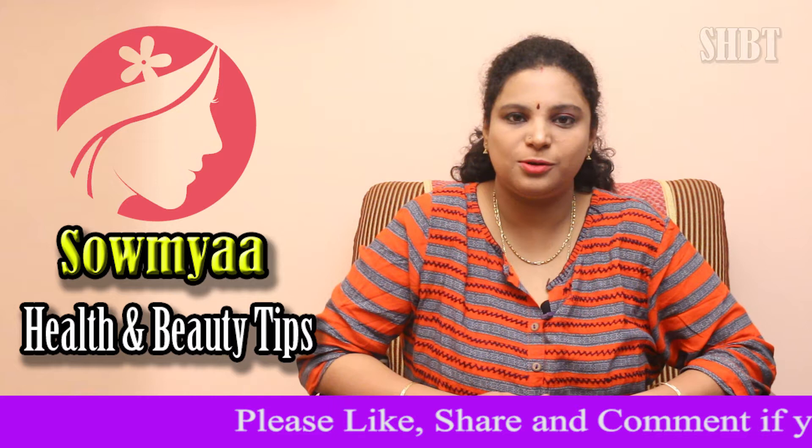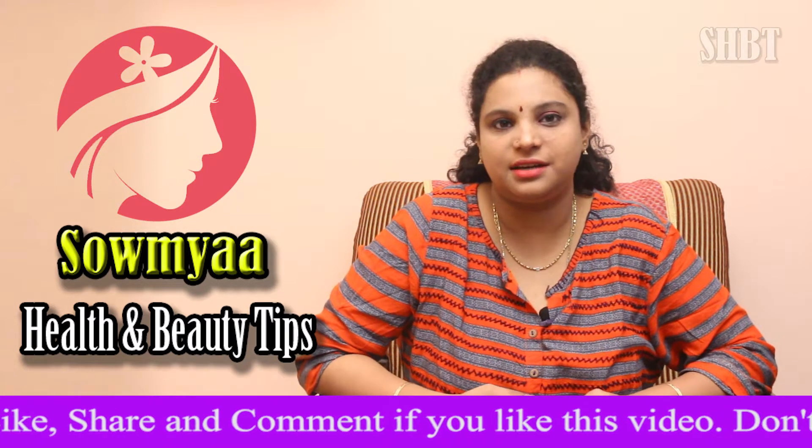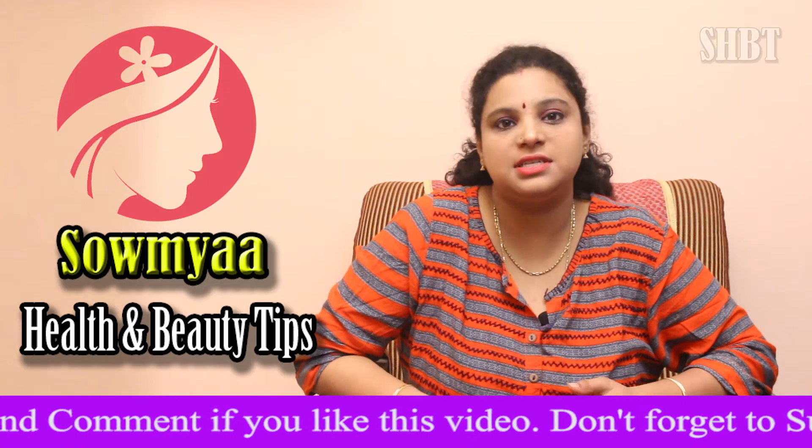Hi, welcome to Soumya Health & Beauty Tips. Today, we have a lot of dry skin. In the summer season, we have a lot of dry skin.